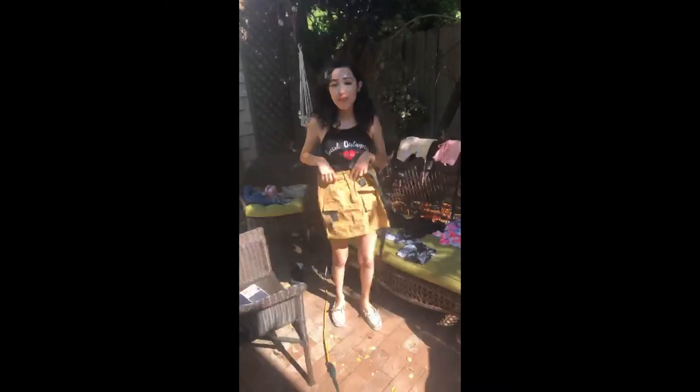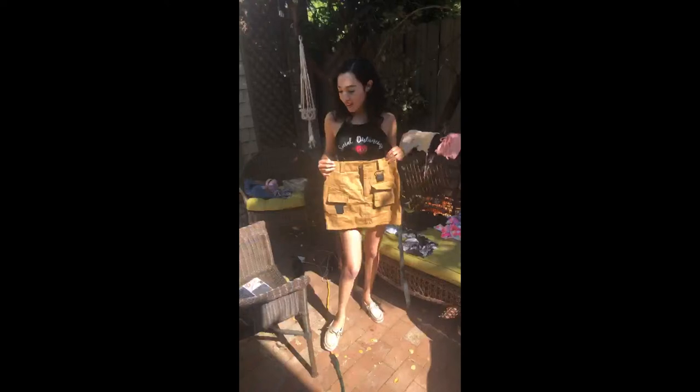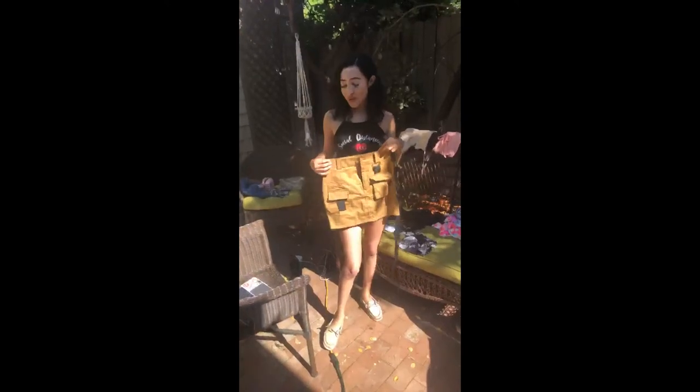First I'm going to try on this cute skirt. All of my items are linked in the description, so if you like it and you like how it looks, you can purchase it through the links.